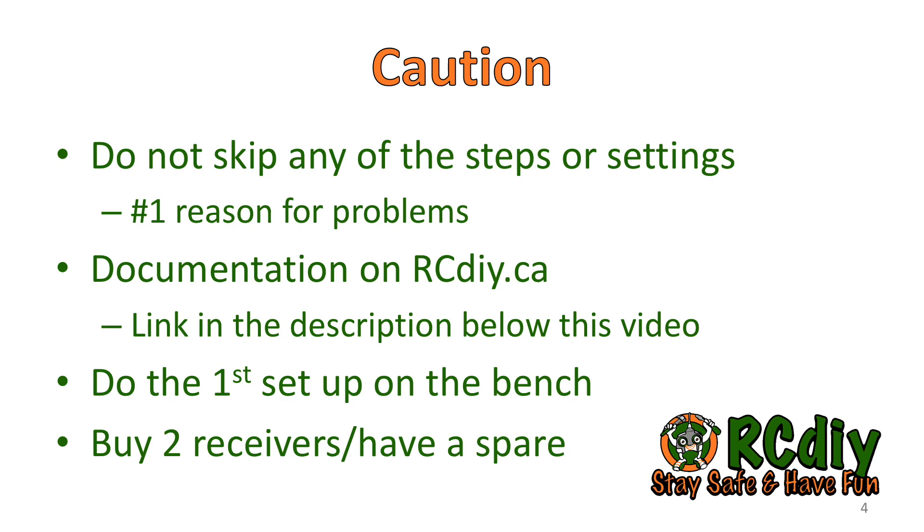These receivers can be configured to operate as simple S6R or S8R receivers. If for some reason you no longer wish to use the gyro features, they can be turned off. So these receivers are unlikely to go to waste.